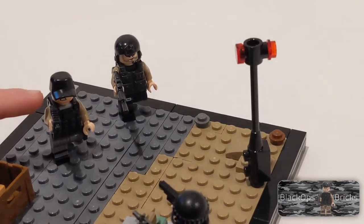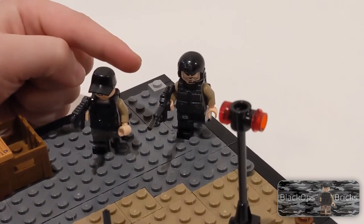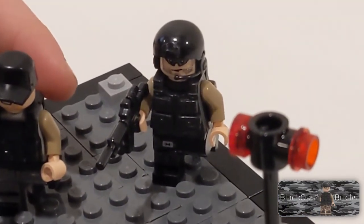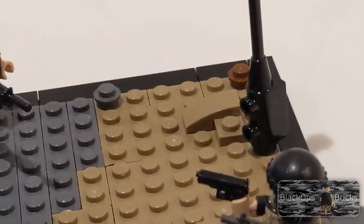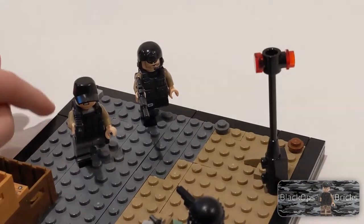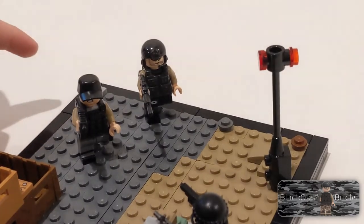He has an angry face and a black baseball cap. Then this guy has black printed legs with a black torso, dark tan arms, a Brick Tactical bulletproof vest, an M4 Tack, a face with a beard, some goggles, a headset, and a Brick Arms helmet with a backpack.